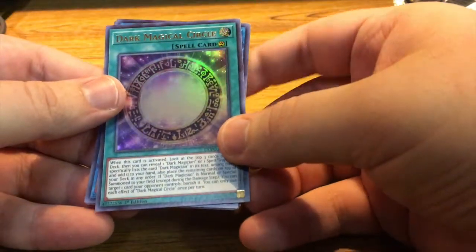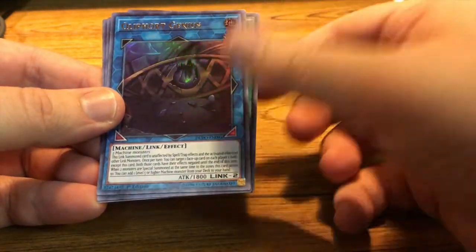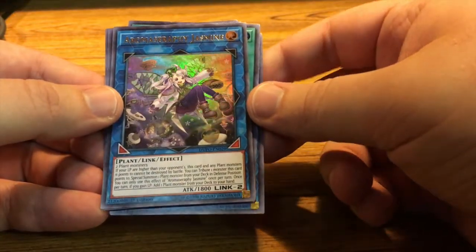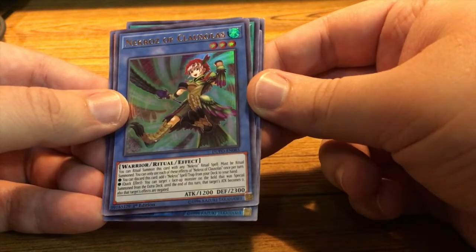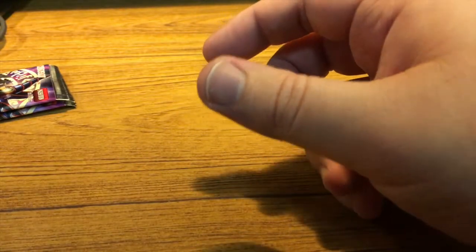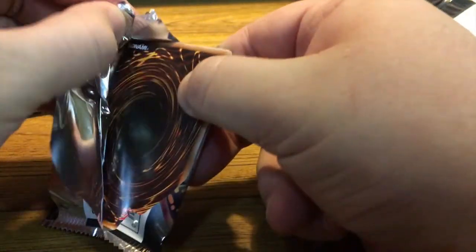Dark Magical Circle — I run a Dark Magician deck, so that's actually really cool. Clifffort Genius — that will replace the common or rare one I have in my deck. Aroma Seraphie Jasmine. Necroz of Claw Solus. And Toon Dark Magician Girl — that's really cool. I used to like toons, I never played them, but I think that's really cool. So we got two Dark Magician-related cards in that pack.